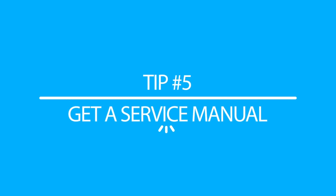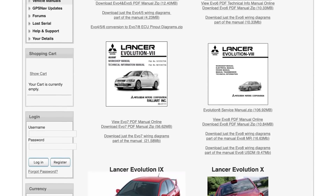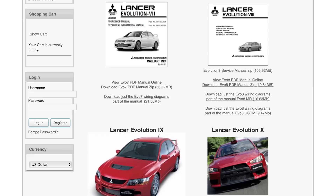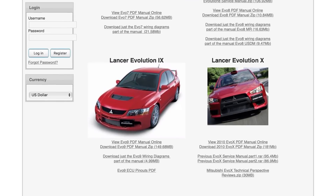The fifth and final tip is to get a service manual. I can't even tell you how many times people ask me for torque specs and stuff like that — the easiest way to get torque specs is a service manual. You can buy a hard copy online, or I have a link in the description to a PDF version of the service manual for free. It's got a lot of information that can be useful to you while you're building your car.